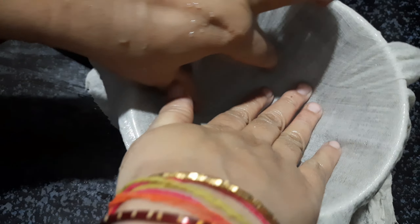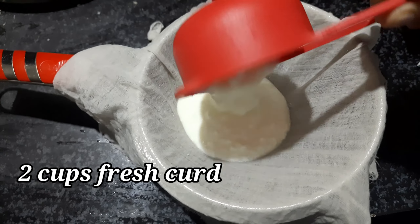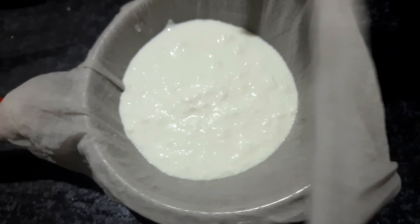First, I am going to put a strainer on it. I am going to put a cotton cloth on it. I am going to put two cups on it. How to put 2 cups?